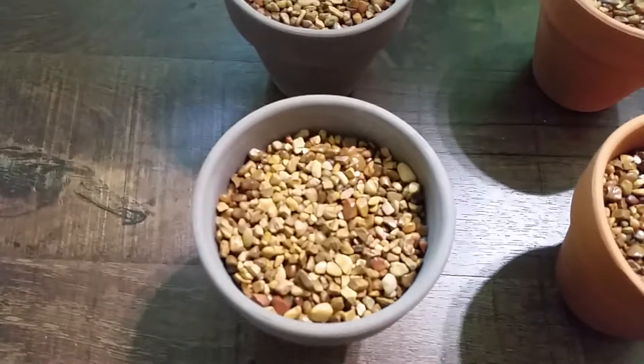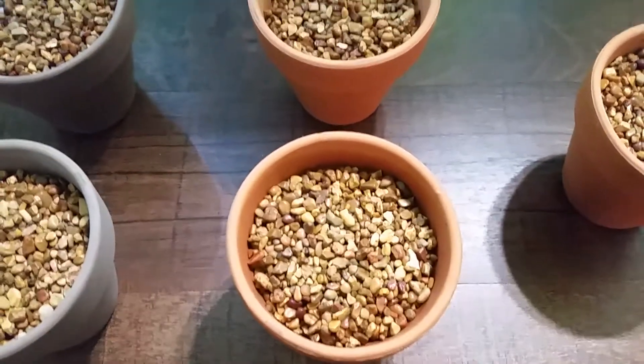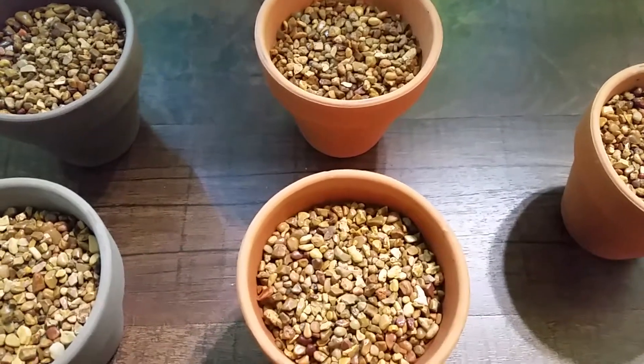These ones over here have more EcoComplete. These guys right here is just the dirt with the plant matter at the bottom, with a pea gravel cap.